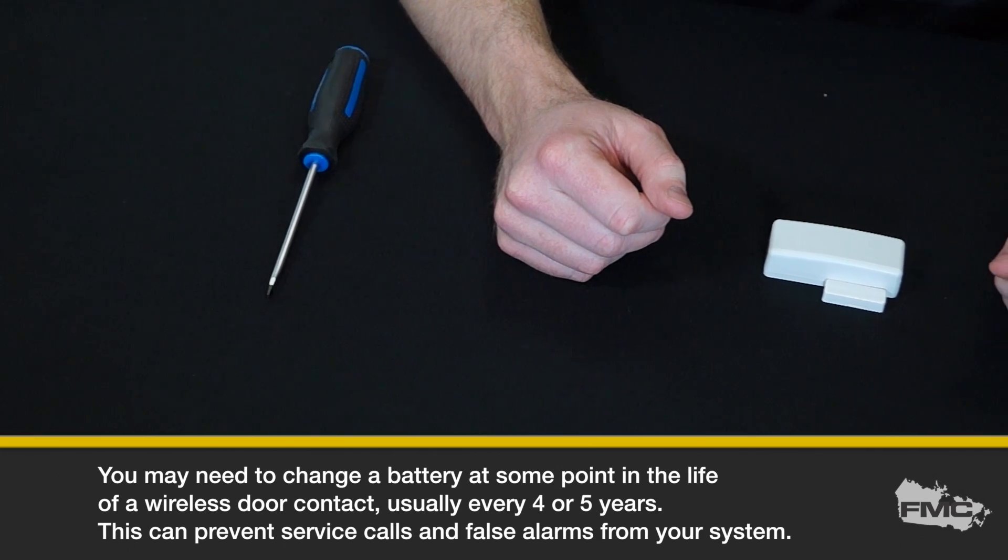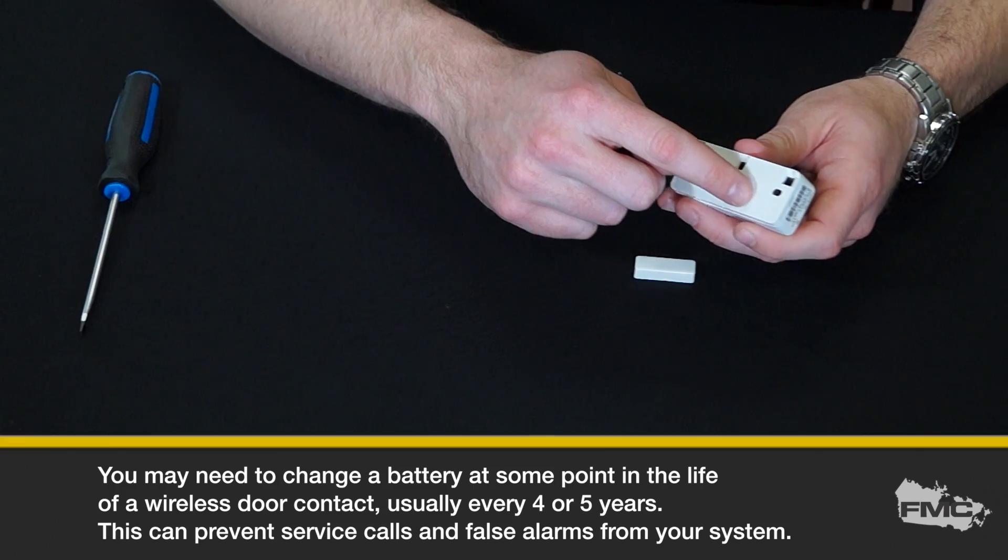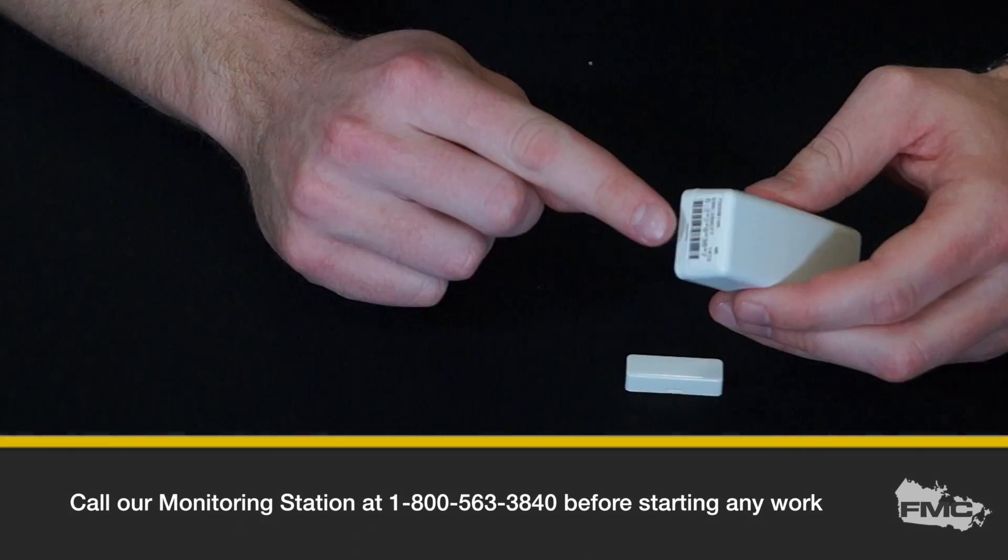You may need to change a battery at some point in the life of a wireless door contact, usually every four or five years. This can prevent service calls and false alarms from your system.